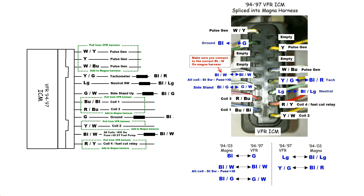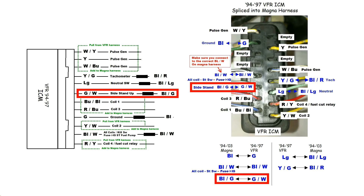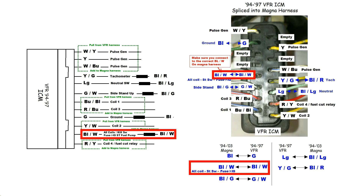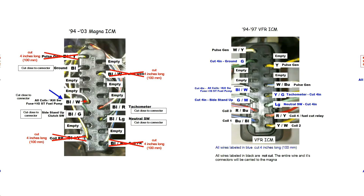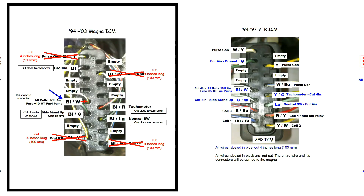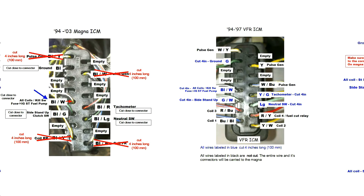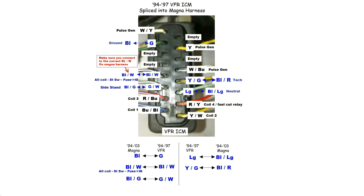You can see where the information is the same on both the diagram and the picture. A table has been added underneath the picture that also shows the splicing information. When placing the VFR ICM into the Magna harness, there are three pictures you'll want: the Magna ICM connector with wire cut lengths, the VFR ICM with its wire cut lengths, and most importantly, the picture of the VFR ICM connector showing the colors of the wires that are spliced together.